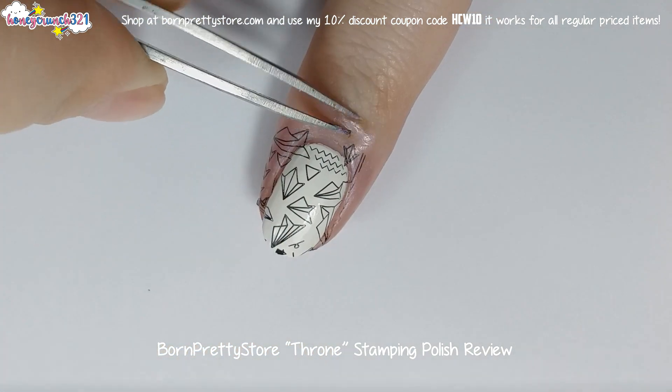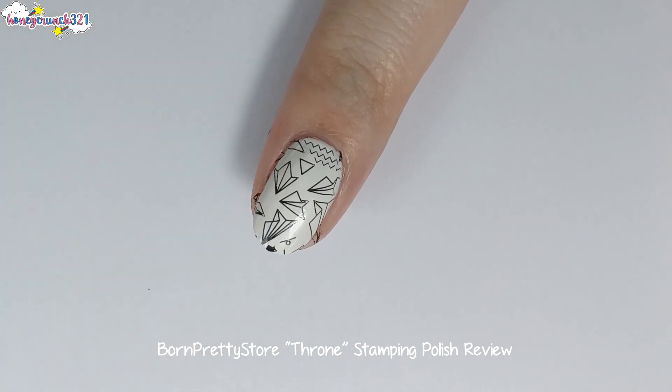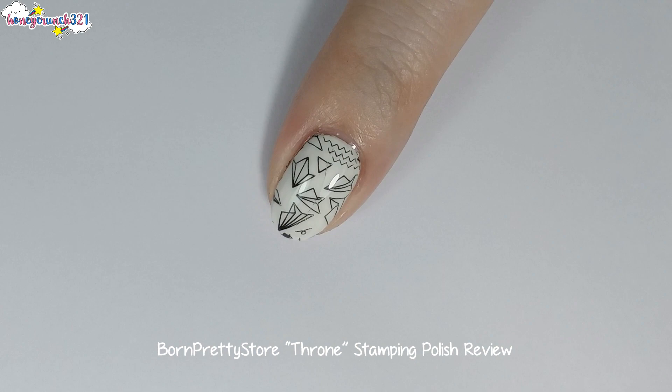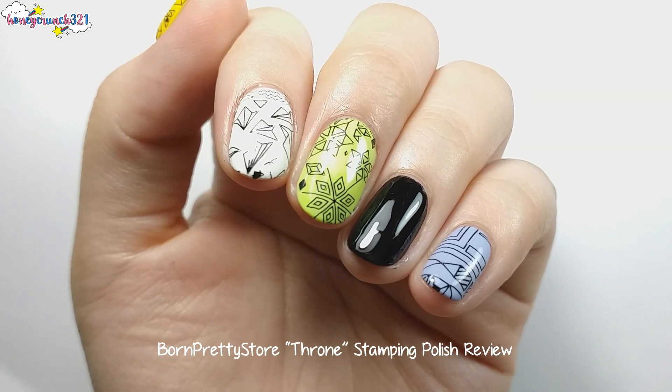Then, do the cleanup. And here's how it looks after applying a top coat. And here are my nails.